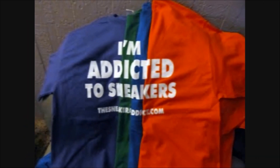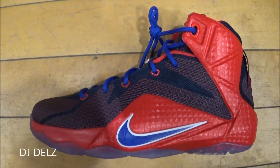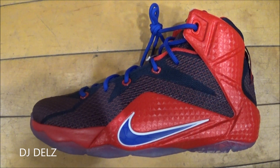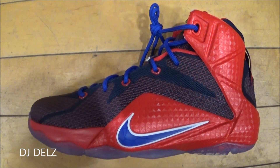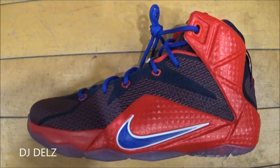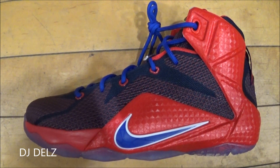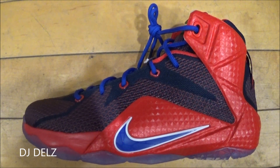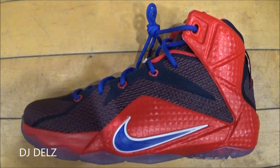What's good, back up in the building — it's your boy DJ Delz back with a brand new episode here at the Sneaker Addict Show. I've had a lot of people asking me for the past couple of days: 'Delz, please give me a video look on these LeBron 12s that are exclusive to GS sizes and below.' So I got my opportunity to shoot these — let's get up close and check them out.